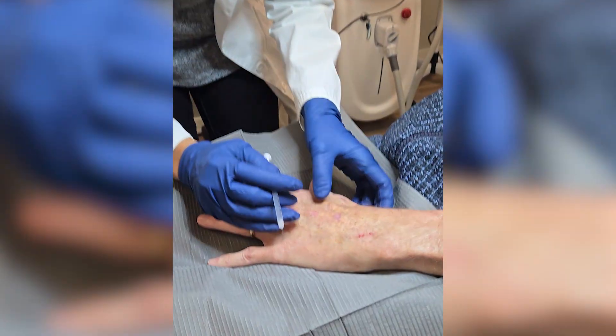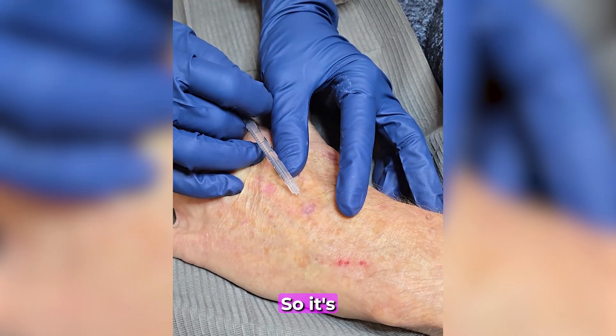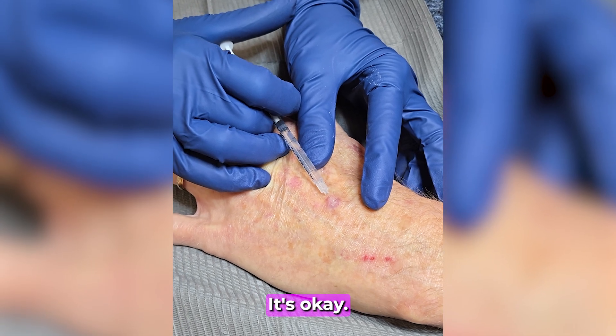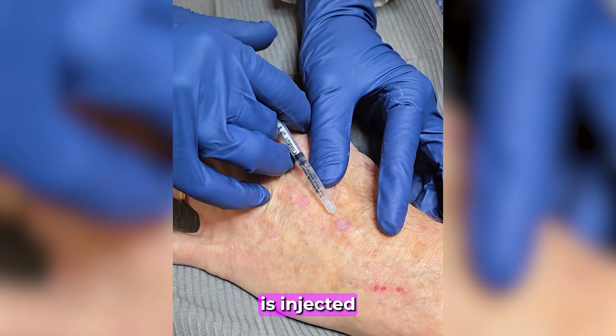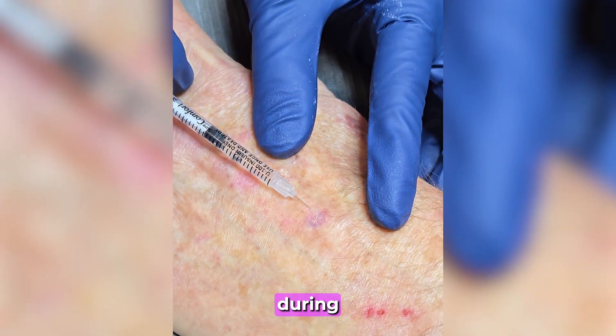So here comes the poke — sorry, it's going to burn and sting a little bit. A small amount of local anesthetic is injected to numb the area, so the patient feels minimal to no pain during the procedure.